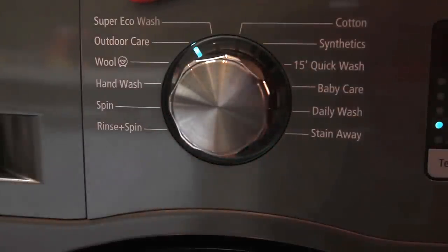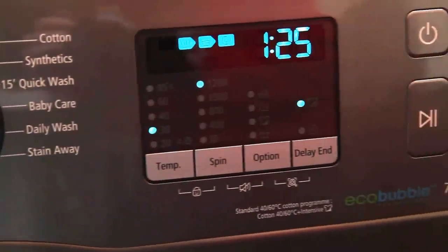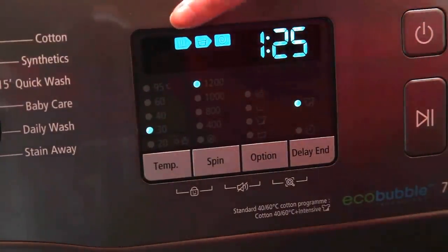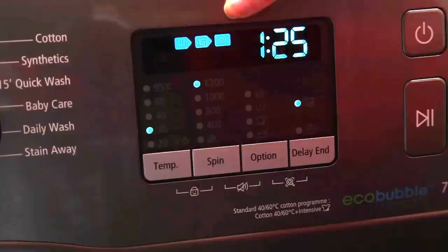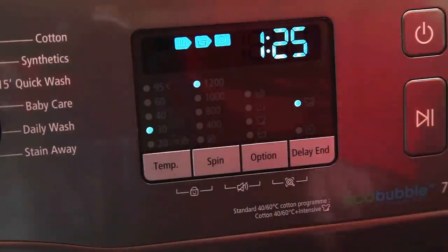It's got technology that actually puts bubbles through the clothes, which allows for a deeper clean. When you've chosen your wash, the display clearly tells you how long the cycle will take, the temperature, the spin speed, any extra options you may want to add, and you can delay the end for a more suitable time.